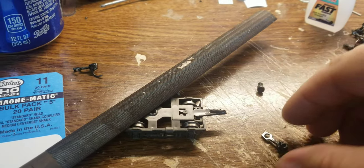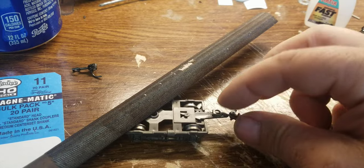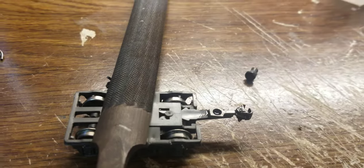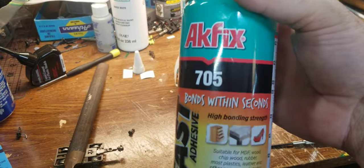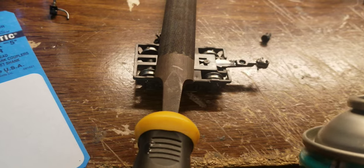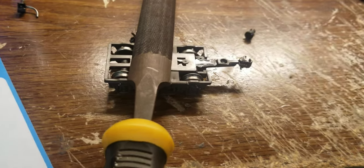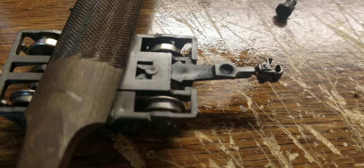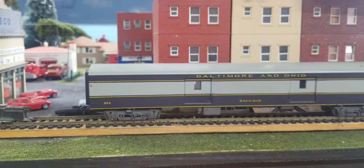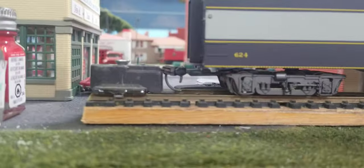I use superglue if anybody's wondering. I also use this fast agent — it works with superglue, any kind of superglue. I like this stuff so much. It's already dry already — nice. Now after I put it back together it lines up perfectly.